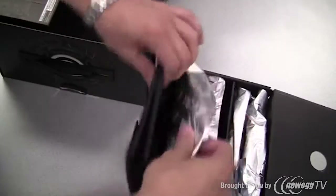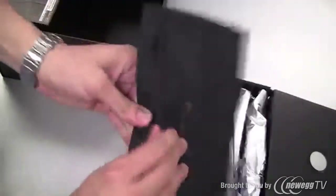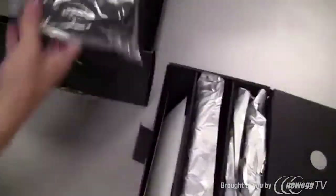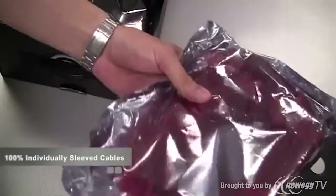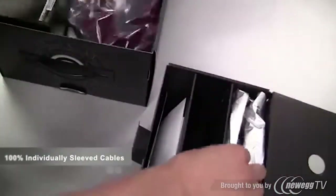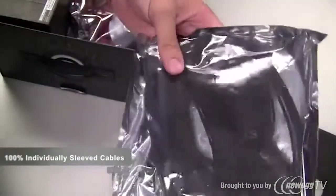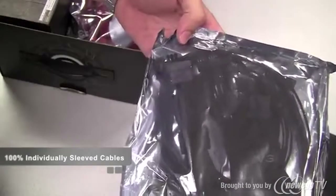Right on top here we have two boxes — let's grab this one first. On the inside we have a small pouch used to store any additional cables that you're not using, a 24-pin connector for your motherboard, a couple of PCI Express power connectors, and Molex and Serial ATA power connectors.